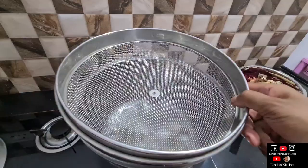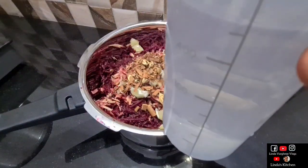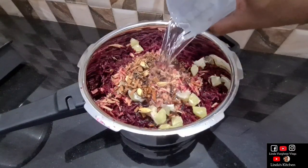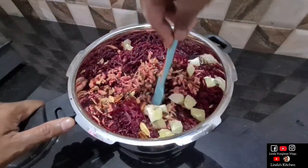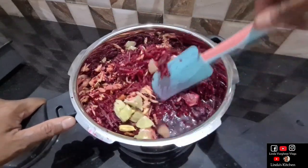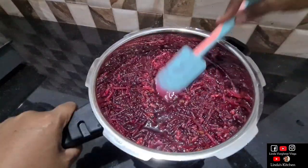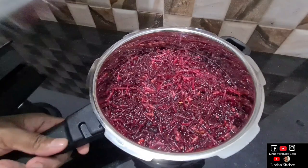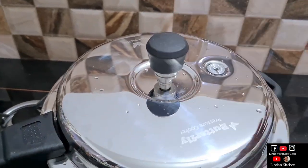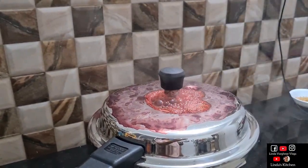I am going to cook 4 liters of the wine. This is the final part of this dish. The end of the dish has a certain level. Now we have two pieces. In order to get the pressure to be complete — the pressure is complete.